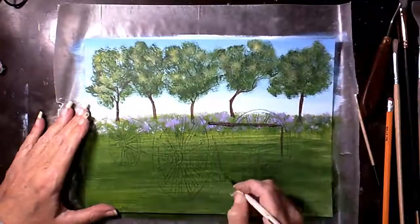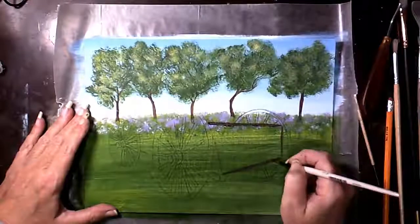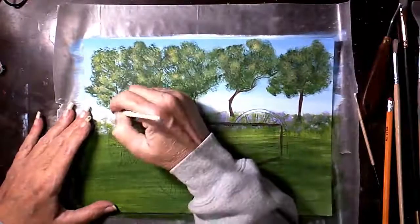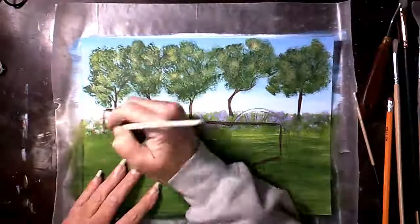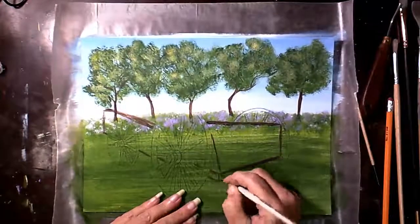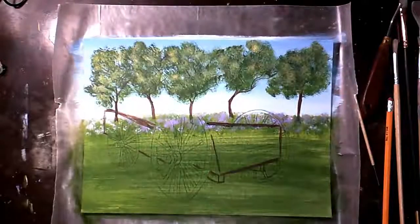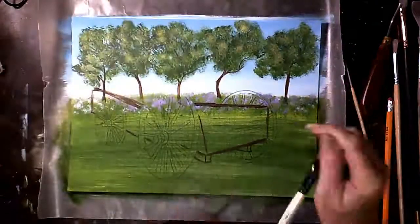I let that dry and I traced in my wagon — I got the image from Paint My Photo. I'm back to burnt umber and a round detail brush for the smaller areas. I'm going to block in the color with the burnt umber and blend some white into it.